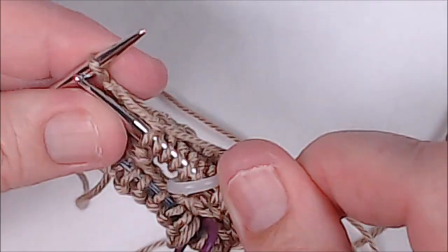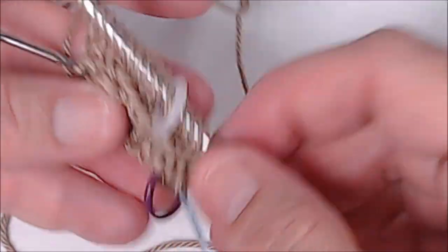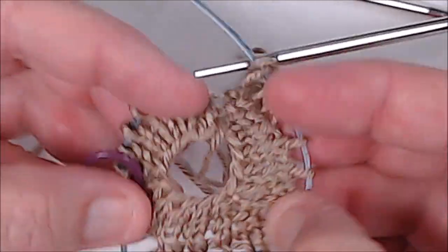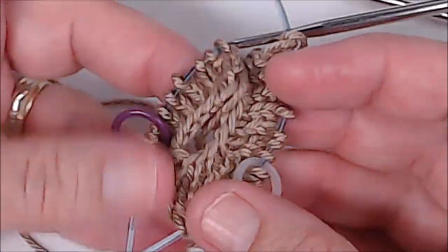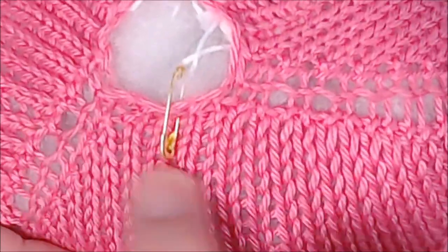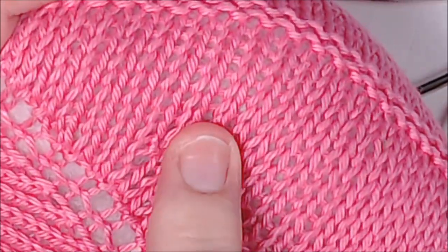This is row one again where we only increase on the last stitch. There's the last stitch. We've gone around a couple more times now - you can see it's starting to do increases and spread out. You're going to continue working those two rows.